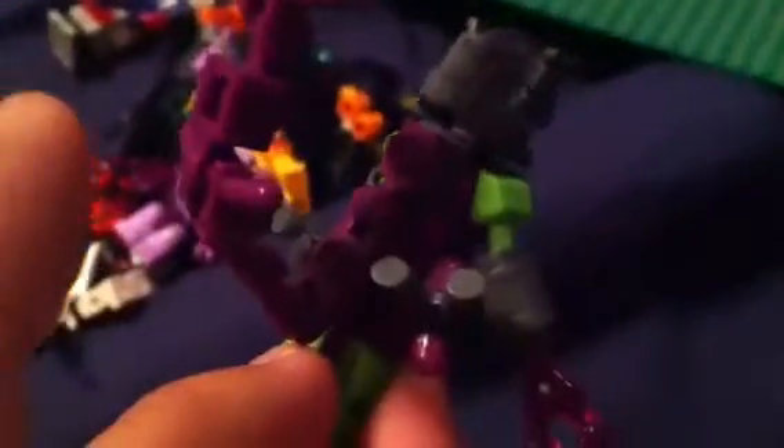Next one is Scorponok. Here's the size comparison — my G1 cartoon Metroplex battled Scorponok all the time, so I had to make him the same size. I had a lot of extra pieces and made his tail really long so you can pose him in a lot of cool ways. He has extended arms, his legs are hooked up in the back on his other arms, and you can still transform him into a scorpion.